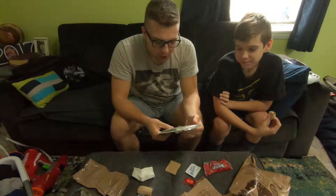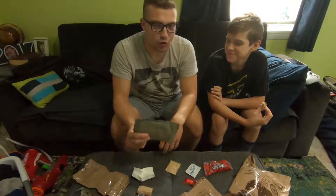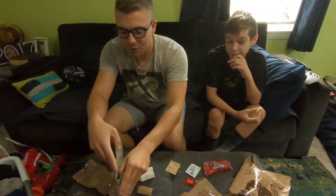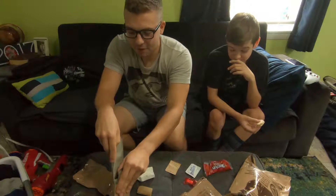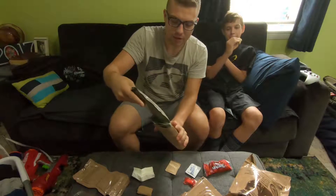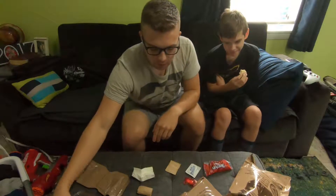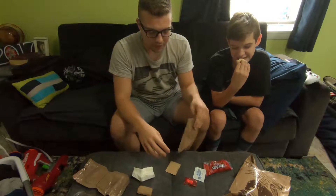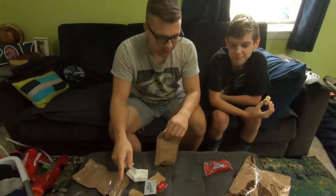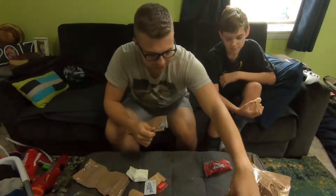These potatoes are disgusting — I never ate them, they're so gross — but we'll try them. I'm not gonna waste any food. I'm turning over the beef brisket because it's cold on one side. And there are raisins — these are literally completely dried out raisins. These Twizzlers are actually really good, they're just regular Twizzlers.